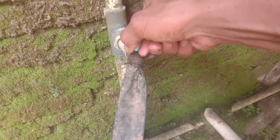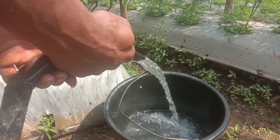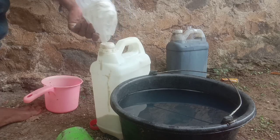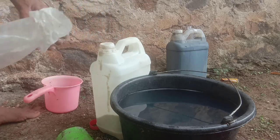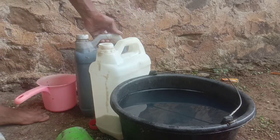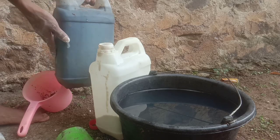Kemudian kita siapkan air tentunya sahabat ya. Selanjutnya kita masukkan kapur setengah kilogram ke dalam jerrygain. Setelah kita masukkan kapur setengah kilogram ke dalam jerrygain, kita masukkan nitrobakternya 1 liter.